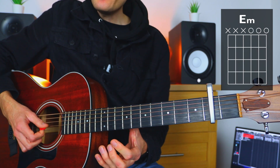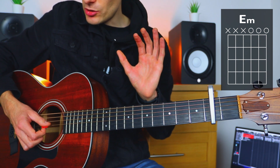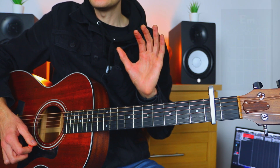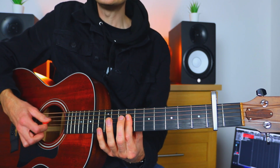Then we go to E minor, which again uses no fingers. We're going to strum the G, B, and high E strings of our guitar, and that gives us an E minor. So we've gone G major, D major, E minor.